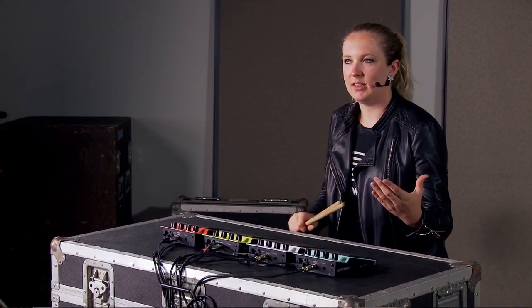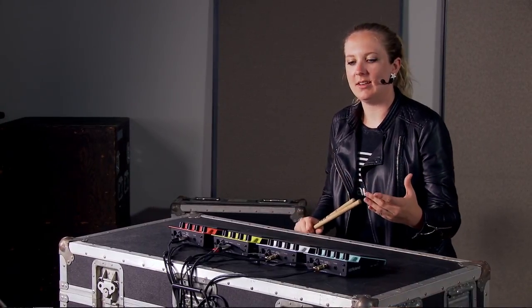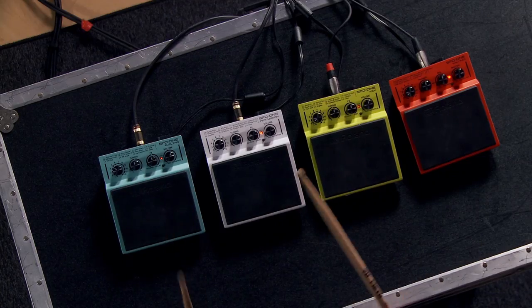That is the SPD One series from Roland. I'm Jordan West at Craft Music — thank you for watching.